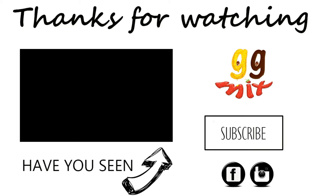Thanks for watching. If you liked this video, please give it a big thumbs up and share. And if you want to keep up to date with all my latest videos, please subscribe below. So until next time, bye bye!